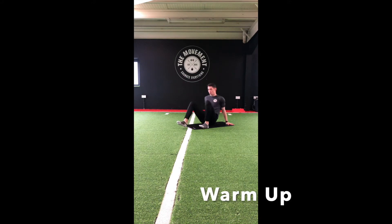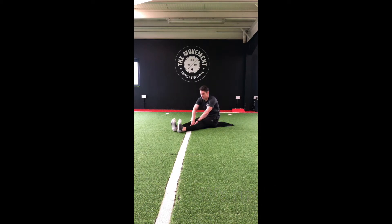We're going to start sitting down on the floor. We're going to have our feet flat on the ground, spread nice and wide. We're going to rotate that upper back — left hand to right toe, right hand to left.